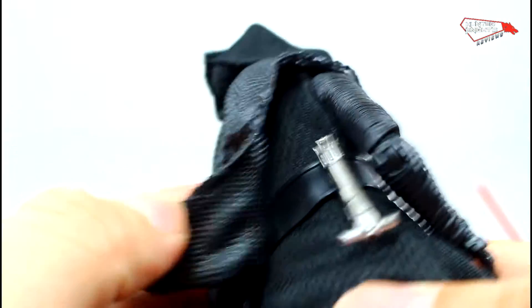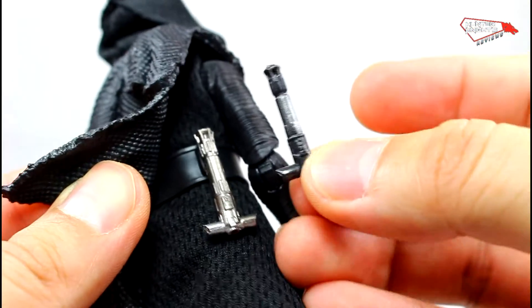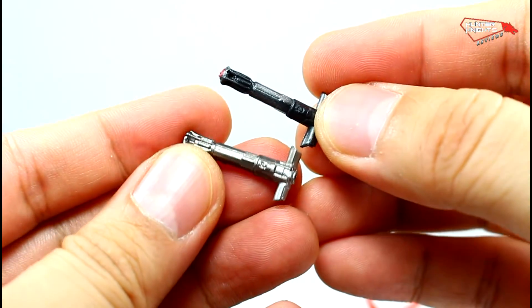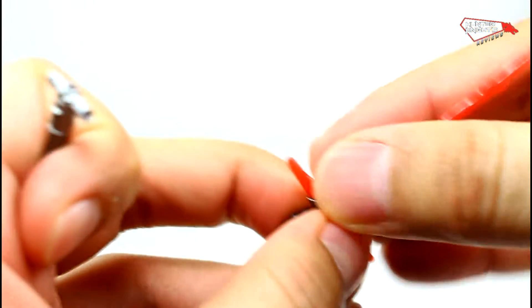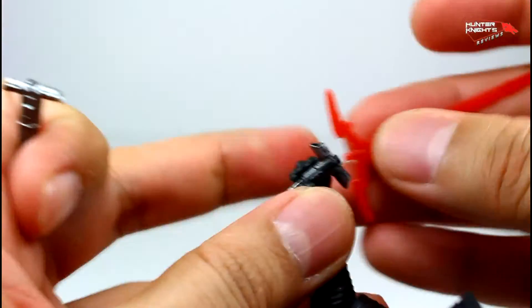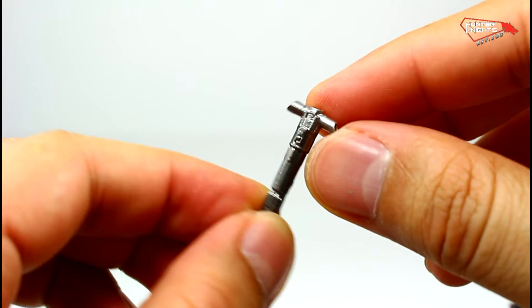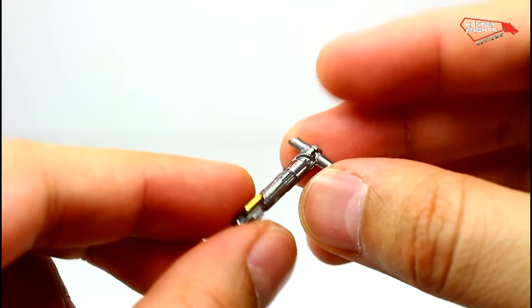As for accessories, it comes with the crossguard lightsaber handle, which comes in much clearer plastic than the first release — the first release came in a slightly darker plastic. It's a whole new mold. Because it doesn't fit the first release's removable part. It's much more detailed — you can see the cables, it has this gold element, the molding is crisper. I held the original prop and it's pretty much accurate.